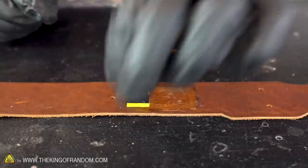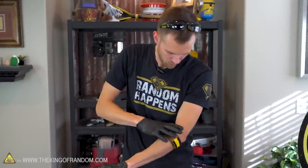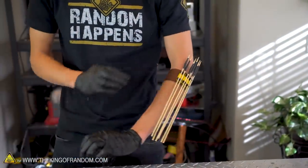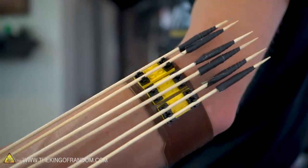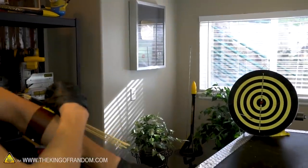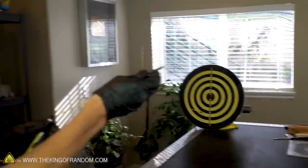That's pretty good right there. There we go — little bandolier armband. Now I have my launcher and I have all of my ammunition close at hand. Let's try a couple more shots at our target now. Apparently I'm not a very good shot yet.